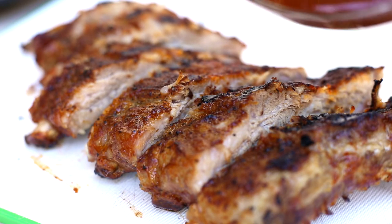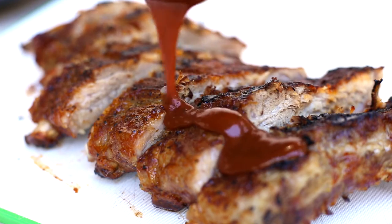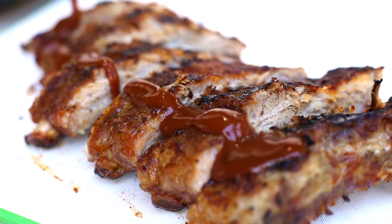Once you pull your ribs off the grill, slather them in your favorite barbecue sauce. My recipe is in the description — trust me, you'll want to try it.